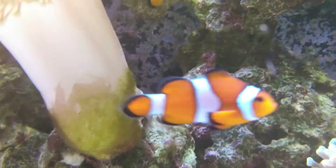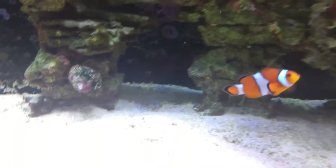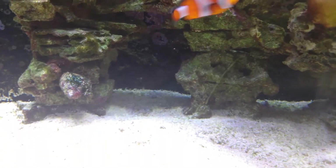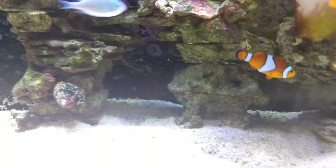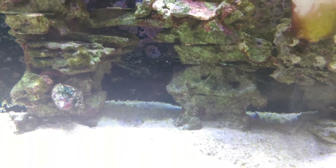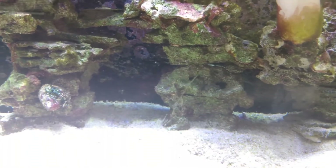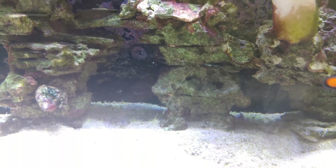I'm gonna re-aquascape this tank and as you can see it did start growing on the rocks — there and there. Mind you, I did no scraping of the glass, didn't add any Purple Up, nothing but water changes. That's why you see all the algae on the rocks and the back glass, because I didn't want to scrape it — I wanted the coralline spores to actually grow before I scraped. I'm gonna put new rock in and then scrape the glass so the coralline spores attach to the new rock.